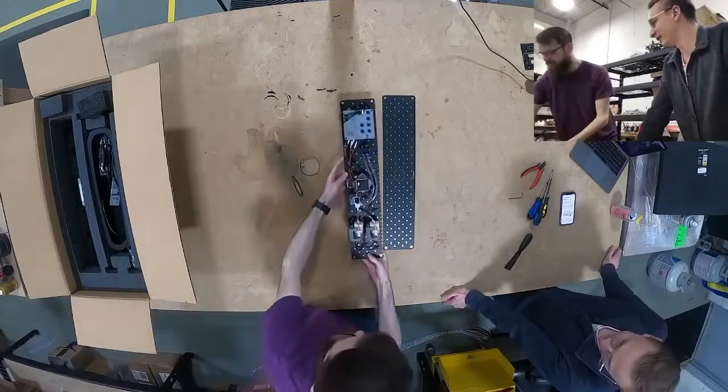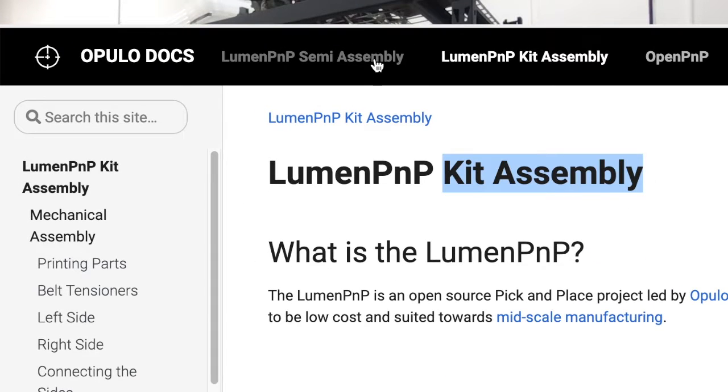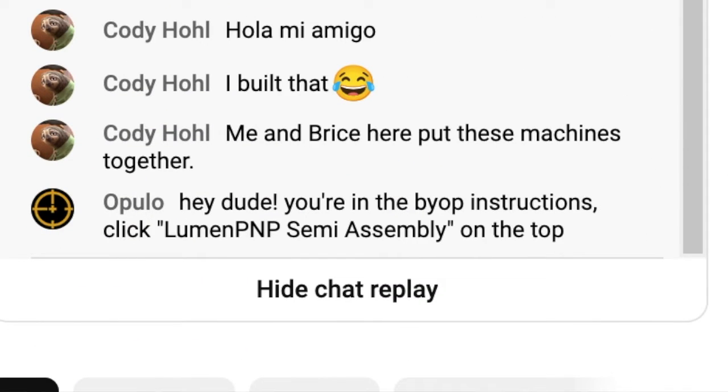I started by doing an unboxing to see what came with the kit and then I immediately made my first mistake by following the wrong guide online. Partway through, some of the Opulo team joined into the stream and actually pointed out that I was using the wrong guide, so I got that fixed right away.